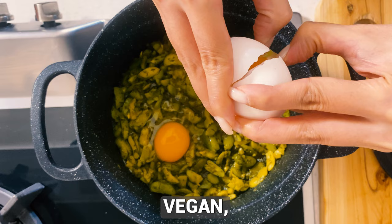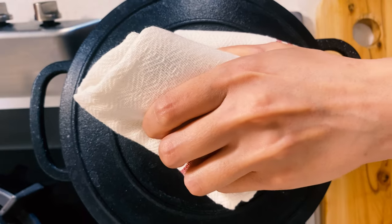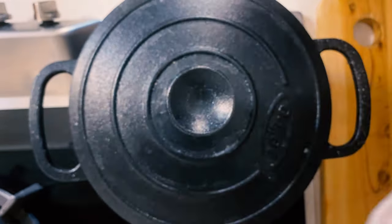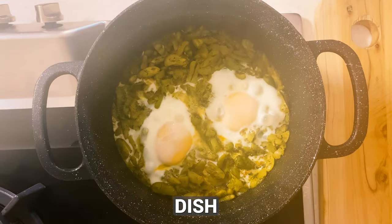If you're vegan, replace the eggs with 100 grams of tofu. And that's it — you can serve this delicious dish with bread or rice.